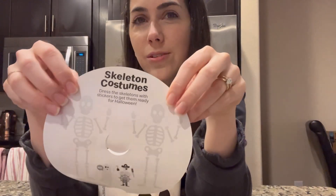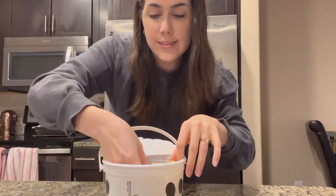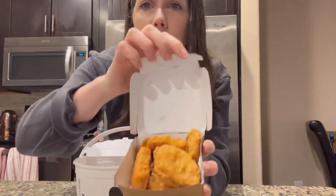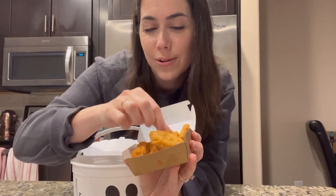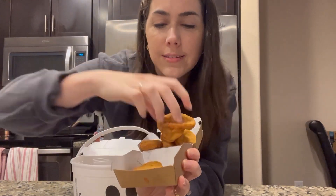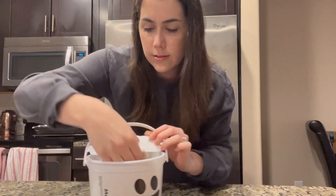The lid comes with some stickers in the front, and what you do is dress the skeletons on the back into their costumes with those stickers. I got some fries in there and some nuggets — let me count: one, two, three, four, five, six. And then I got some barbecue sauce and some napkins.